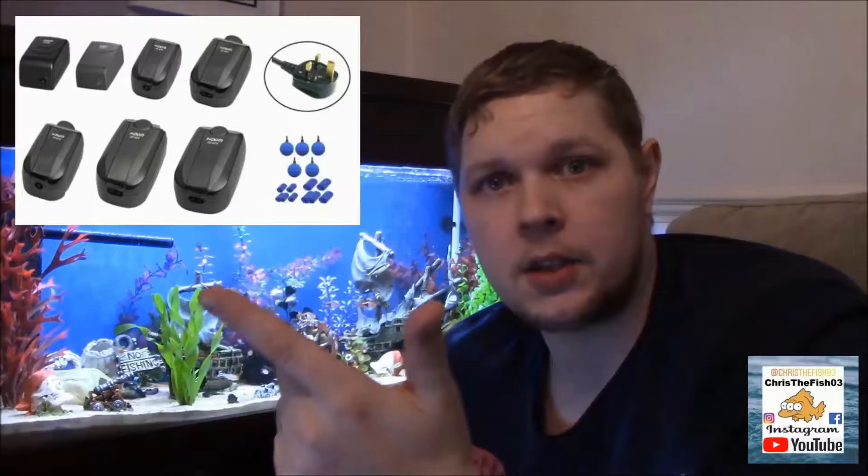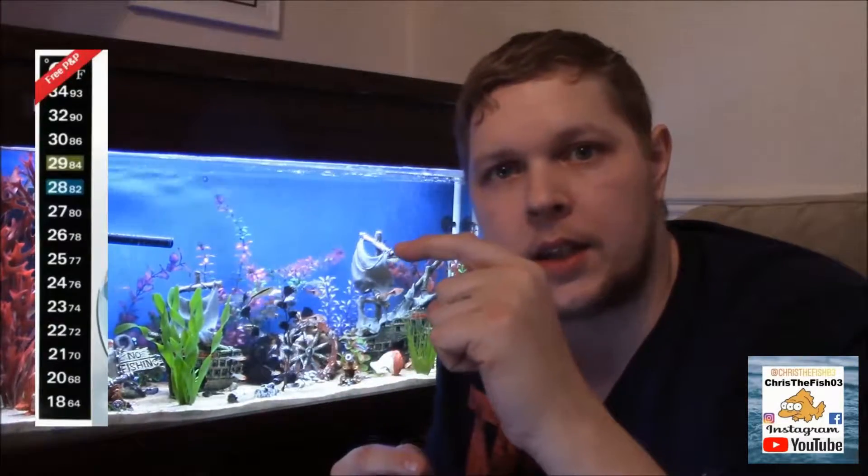You've got your Hidom heaters and your Hidom air pumps. The air pumps are silent, the heaters are fantastic. They usually come with a free little thermo sticker that you stick on your tank. A lot of people don't like them but I love them — never done me wrong. I've had digital ones in the past; the fish will knock them, they just don't work, they're in the way, they don't look attractive, you've got to look at them from a certain angle. It's just more hassle than it's worth, so I'll stick by the stickers.